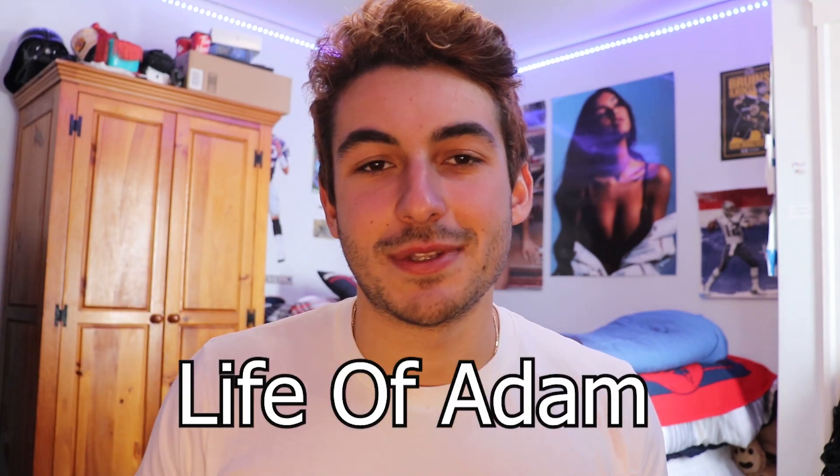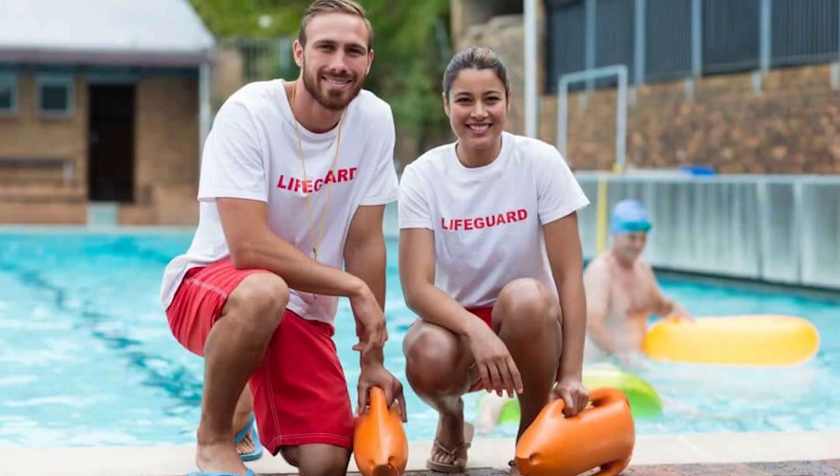What's up everyone? It's Adam from Life of Adam and today I have a brand new lifeguarding tip video for you guys. Today I'm going to talk about getting recertified as a lifeguard.